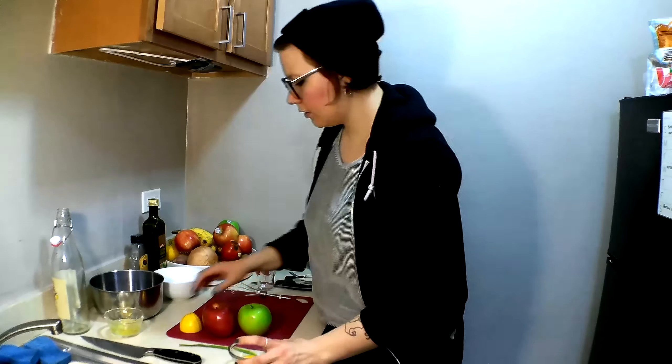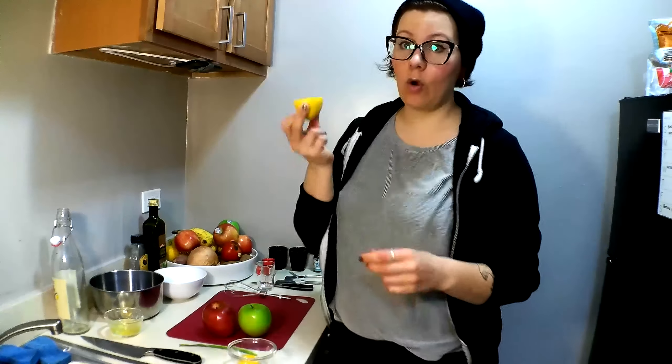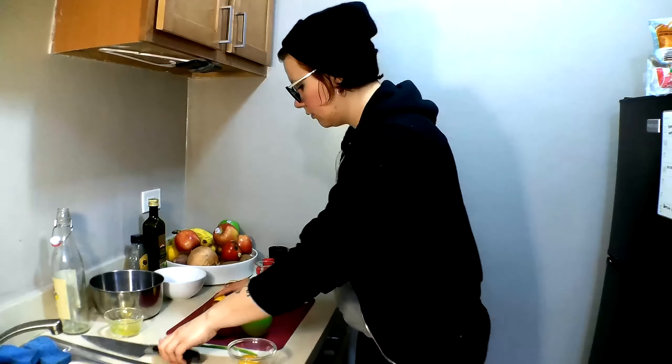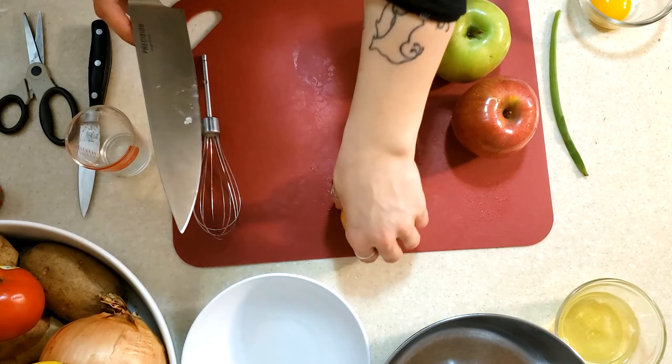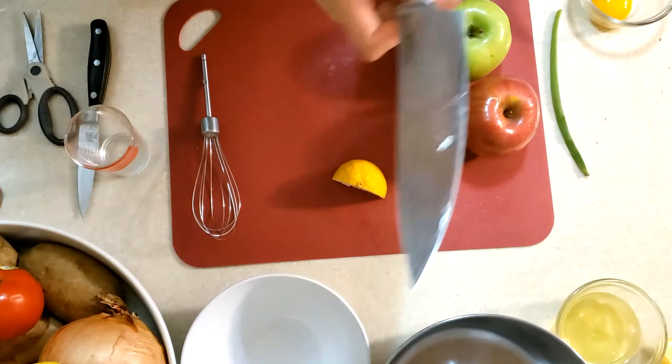We can set our egg whites aside — we don't have to throw them away. You can find plenty of recipes online that involve egg whites: you can make meringue, use it as a base for cake, there's tons of stuff you can do. Now we have our egg yolk. Then we're going to need a quarter of a lemon — I have a half right here — cut that in half, watching out for our fingertips. We need those babies.